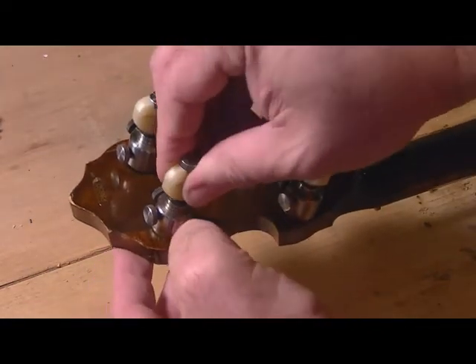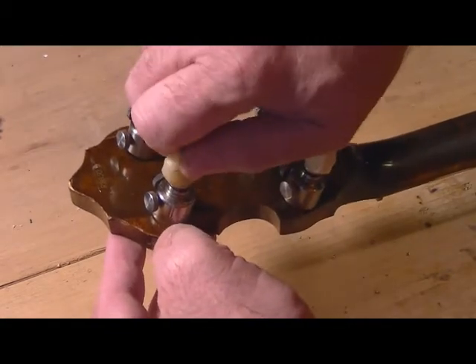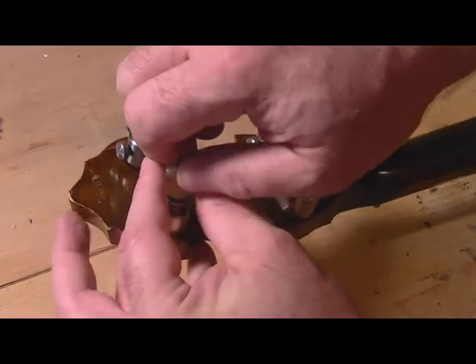It was pinching the screw — you felt like you had it in tight but you didn't. This will allow you to actually feel when the screw is fully tightened, and that should do it.